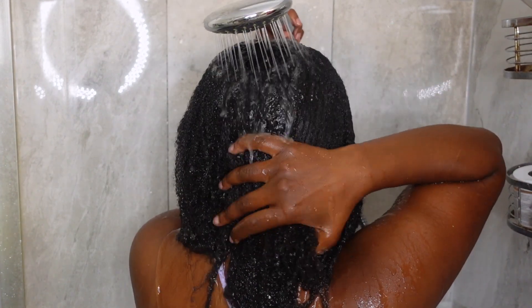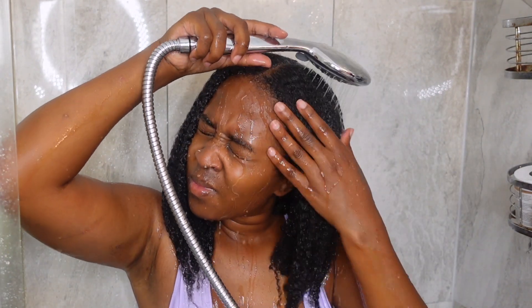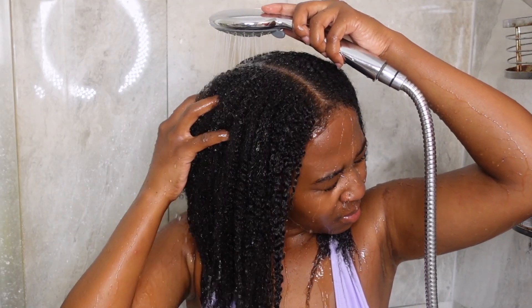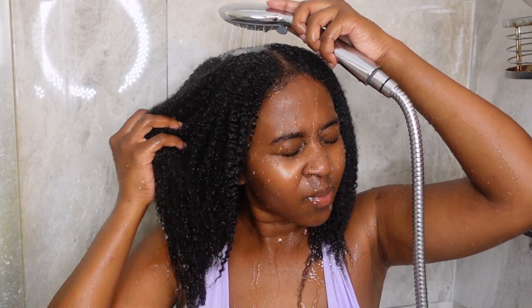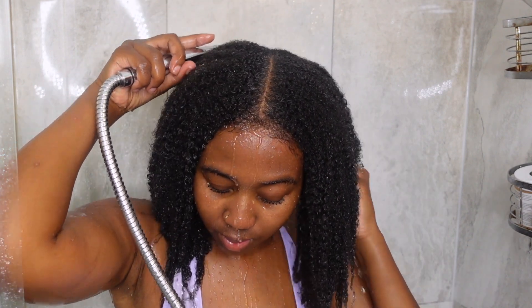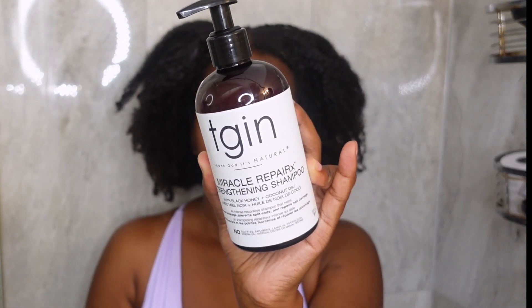Even though this was a lazy wash day, I actually do this step every single time I wash my hair — I find it really helpful to get out most of the product before I shampoo. Especially because I'm really heavy-handed on product and I've been on a wash-and-go frenzy lately, so there's a lot of gel buildup. I'm just rinsing it out and rubbing my scalp to loosen up the product before adding shampoo.